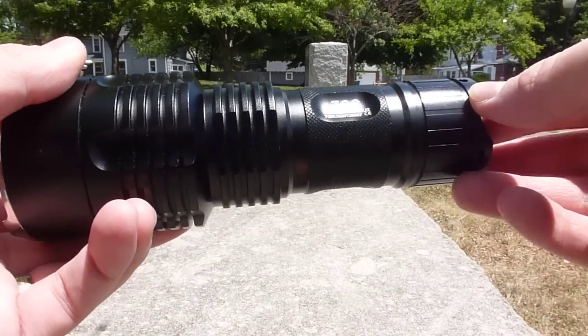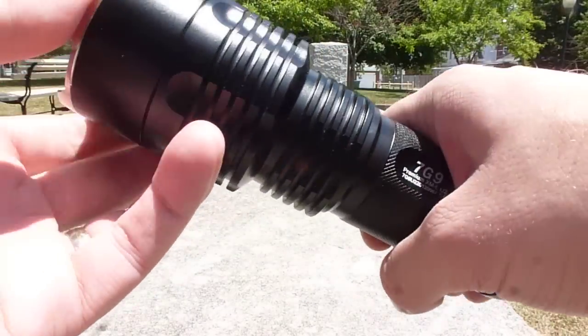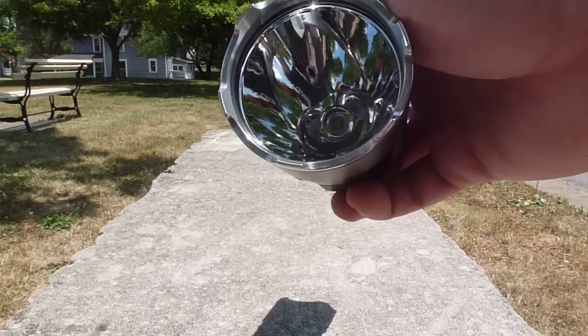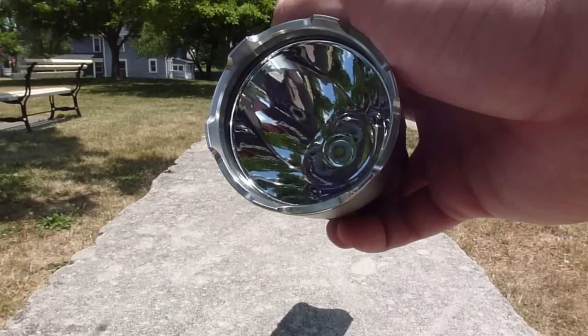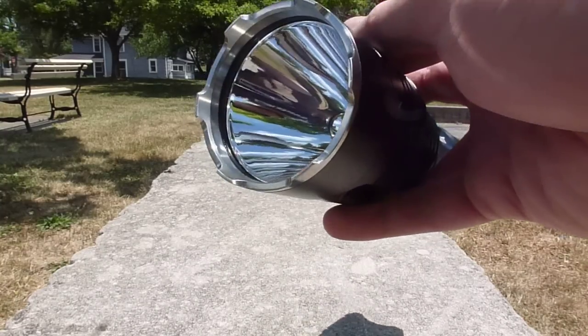The 7G9 is going to top that — it's going to put the light out even farther. The 7G9 uses the Cree XML U-tube emitter. It's currently the most efficient high brightness emitter available, and that's great because this is putting out over a thousand lumens at the front of it.